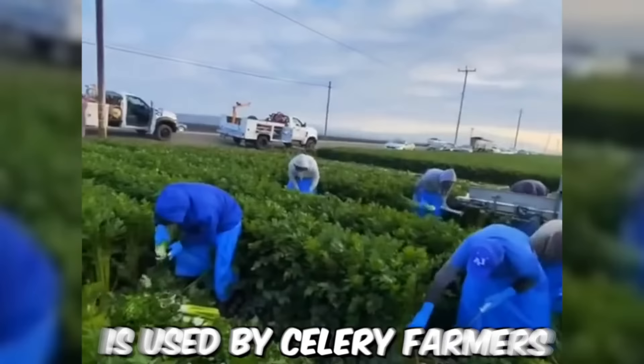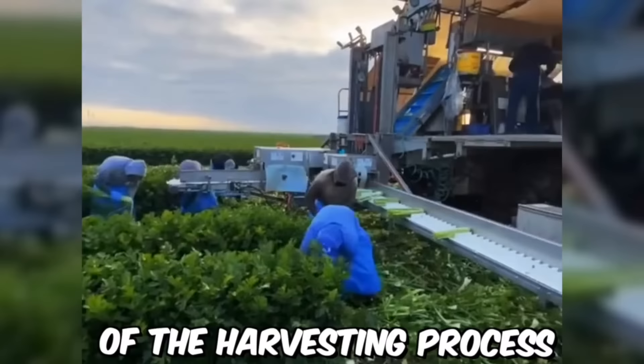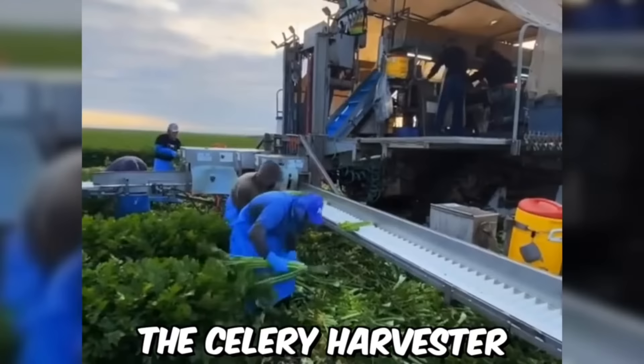This farming equipment is used by celery farmers to reduce labor costs and increase the speed and accuracy of the farming process. But as you can see, farmers still can't do without workers in the field — though the celery harvester does most of the work.